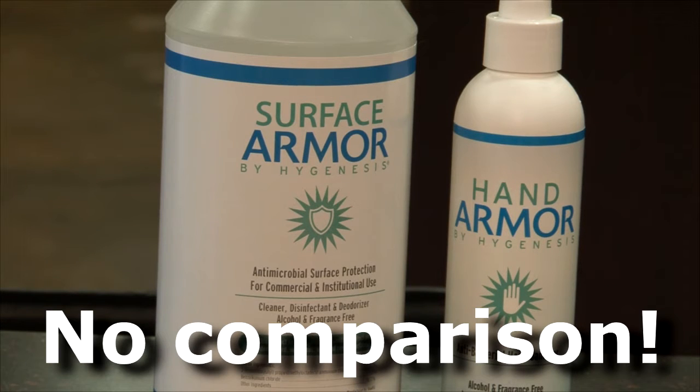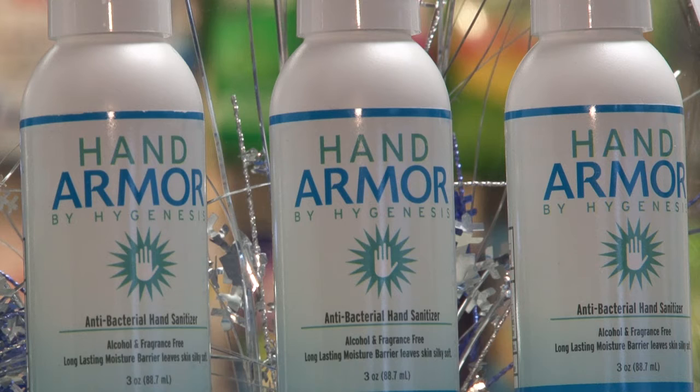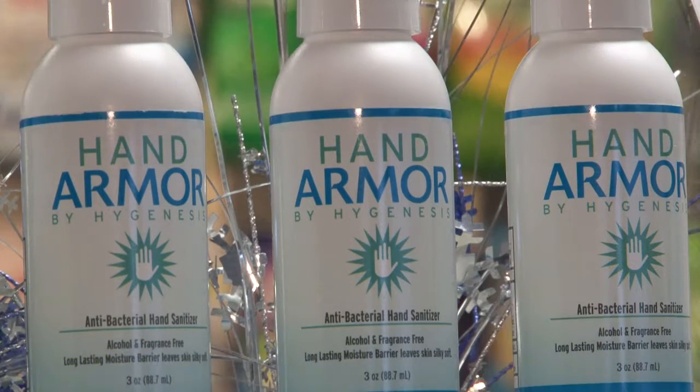With surface armor, there is no comparison. Nothing else cleans, disinfects, and protects for months like armor does. For $36 a bottle, it can keep your entire home or office germ-free for an entire year.